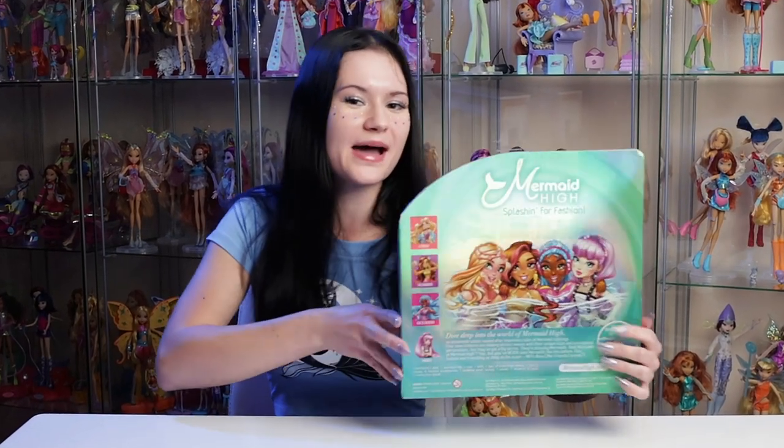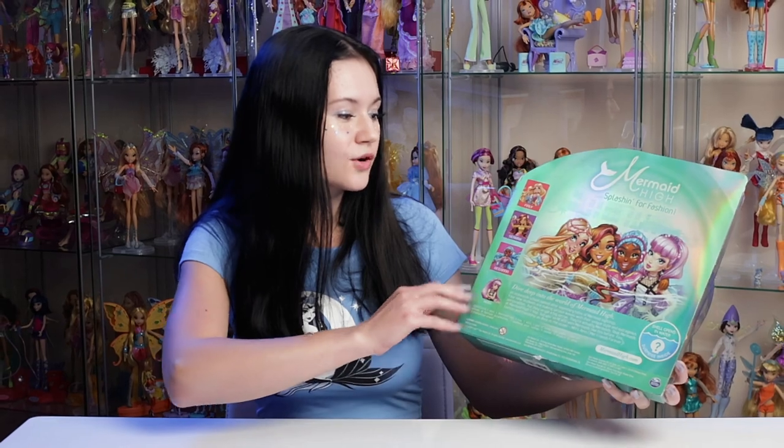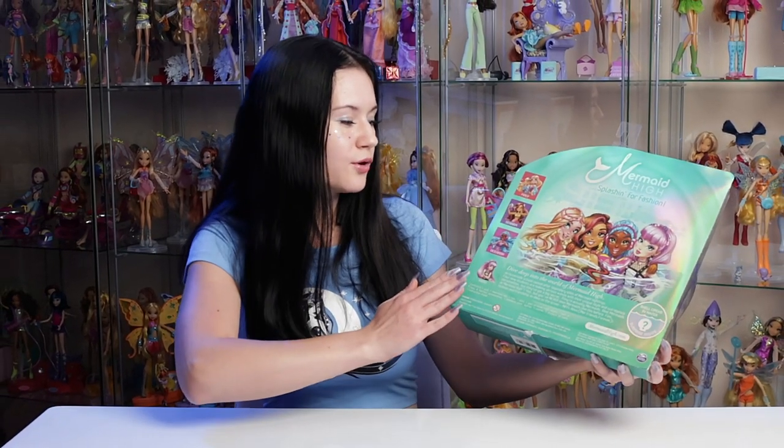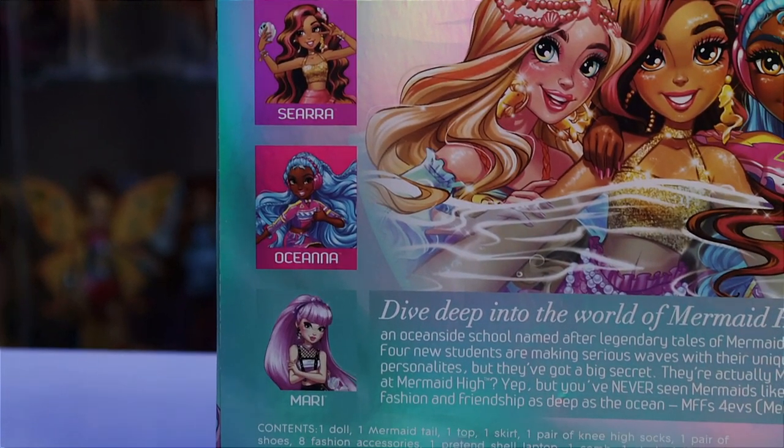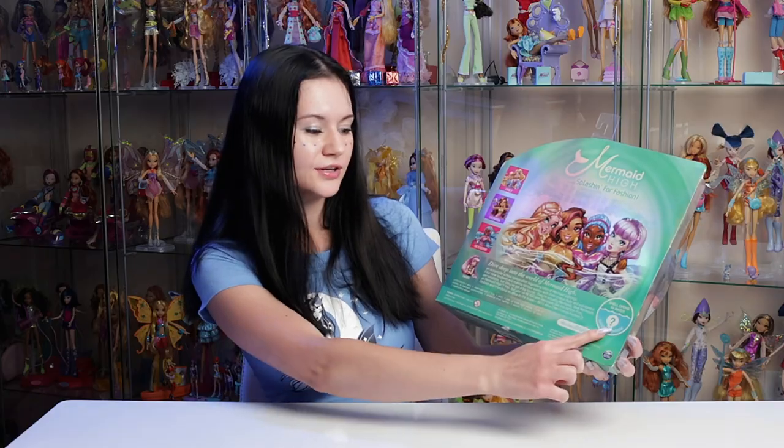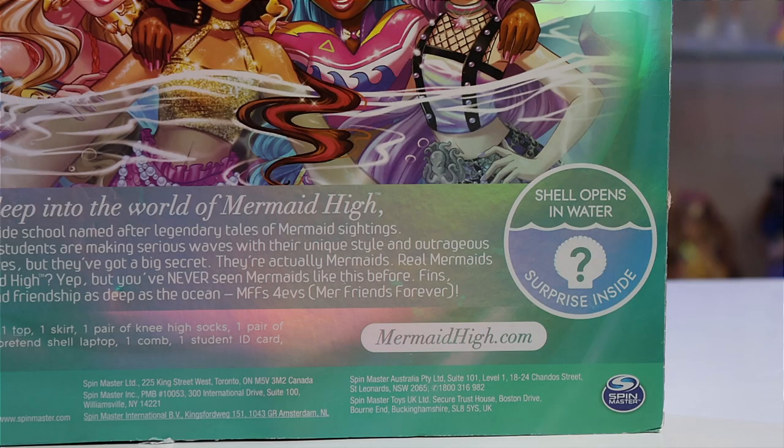Really quick before we destroy this whole box, let's take a peek at the back. The back has a gorgeous pearlescent finish all throughout the whole thing. It's got an artwork of all four of them hanging out as well as individual pictures and their names. It just describes Mermaid High a little bit and lets you know that the shell opens in water.